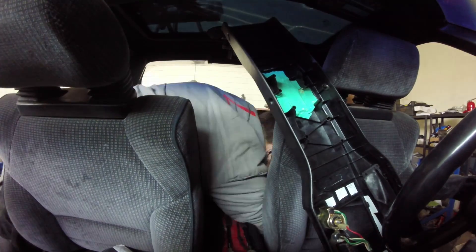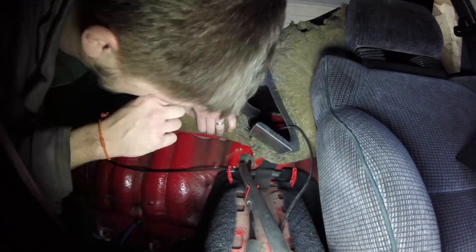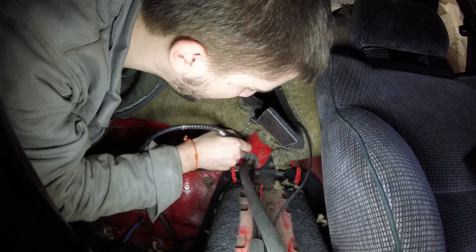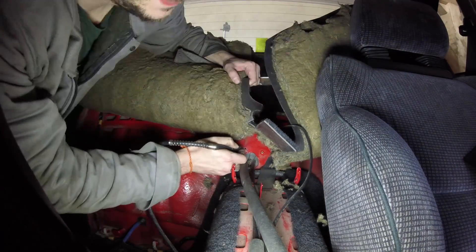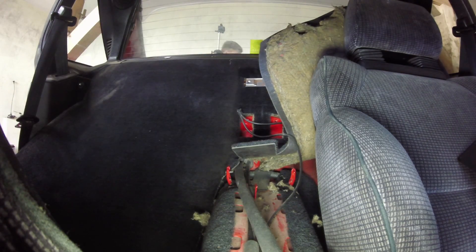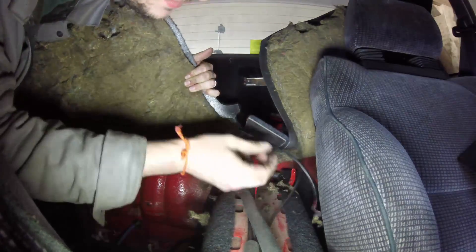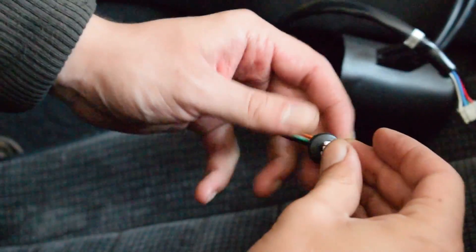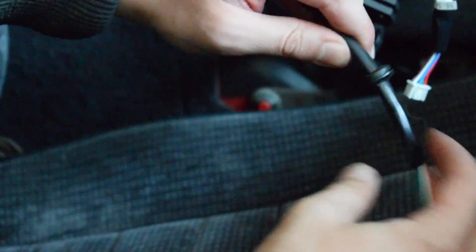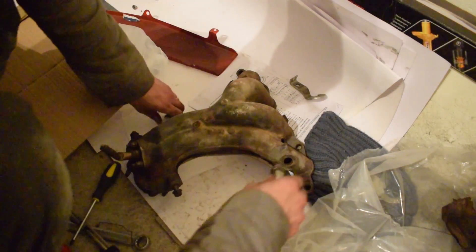This wire needs to come from your engine bay to your passenger compartment, which means it needs to pass through your firewall. You can use an already available access point in your firewall, or if you don't have one you can simply make a tiny hole like I did. I used a drill to make the initial hole and then enlarged it with a Dremel tool. Once you're done drilling, don't forget to use a suitable rubber grommet to prevent water or road debris from coming in through the hole.